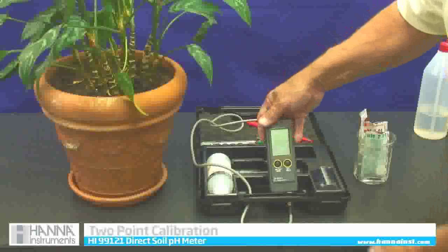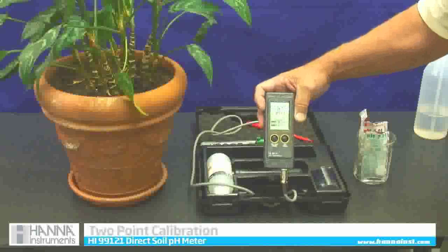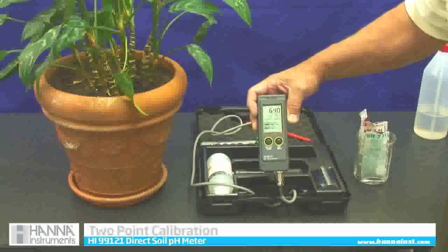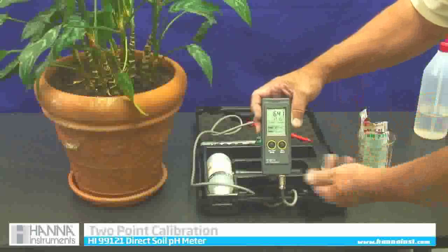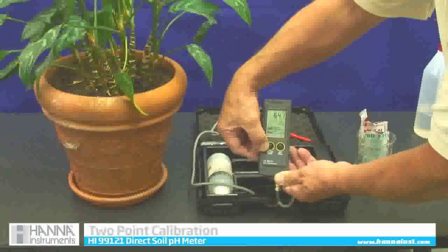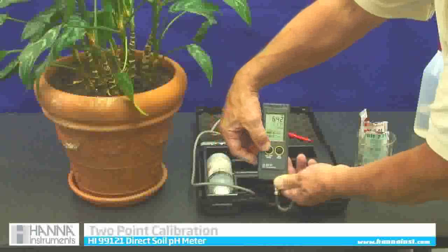I am going to push the on/off button once to get it on. The screen will read something like 6.4. Now I am in on mode. To get into calibration mode, I am going to depress that same on/off button until CAL pops up — I will go past off.